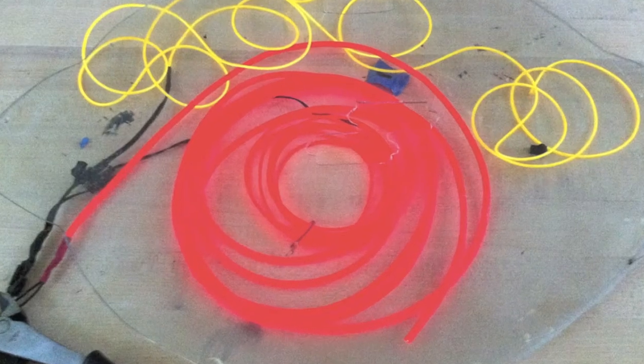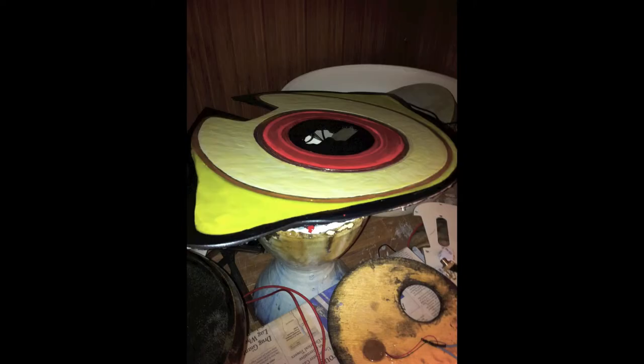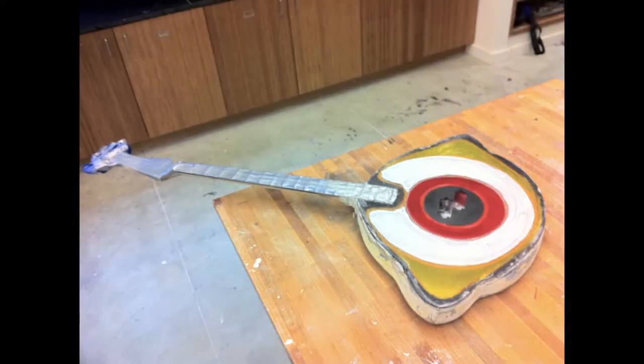I worked with glowing wire — electroluminescent wire — and some battery packs. Then I started playing around with paint to make the eyeball. I ended up going with glow-in-the-dark paint so that it would glow even when it wasn't plugged in, and I was painting on plexiglass. Painting the neck was really involved.